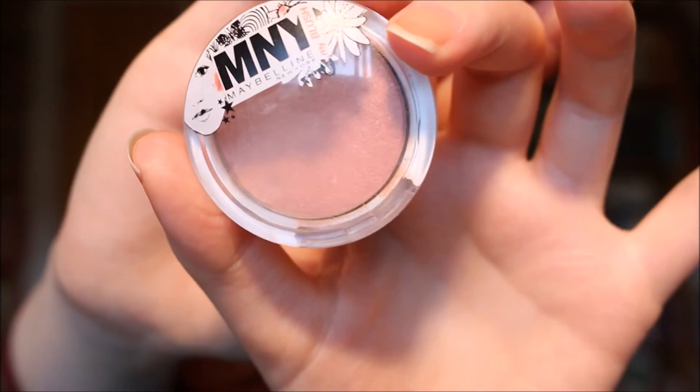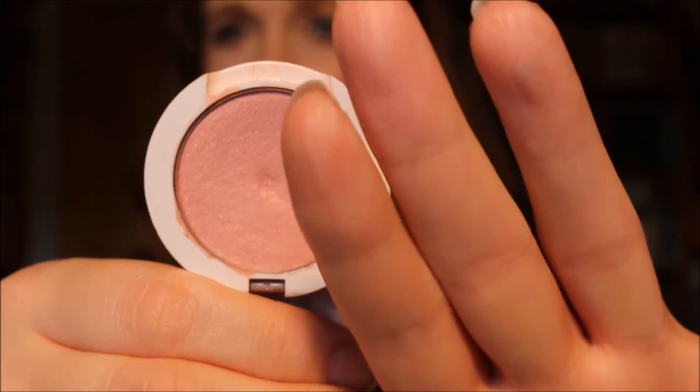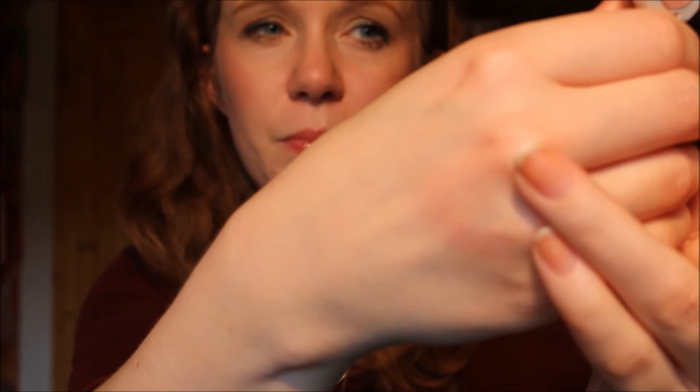Then I decided to pick three items that I want to just hit pan on. First, I have my MNY blush in shade 101. This is a very light pinky shade — very close to my own skin color — and I have to really build it up if I want color to show up. It is a very nice color, but it is not cruelty-free; MNY belongs to Maybelline. I just want to hit pan on this one for the upcoming three and a half months. At the moment I'm also trying to use up my MAC blush, so I want to hit pan on this MNY one only for the time being.